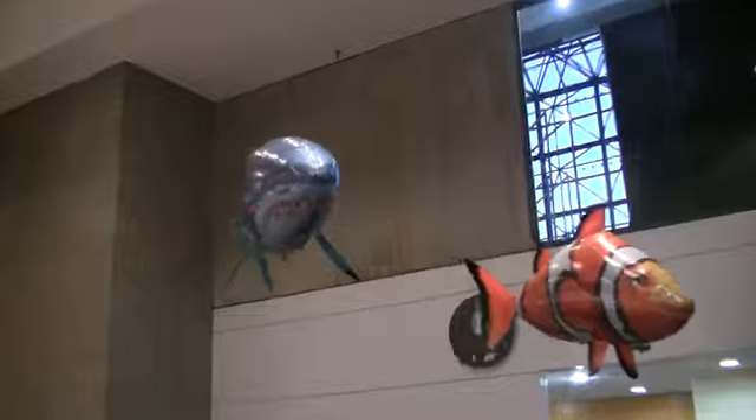Have you tested them in any wind speeds? They are an indoor only product. Indoor only product.